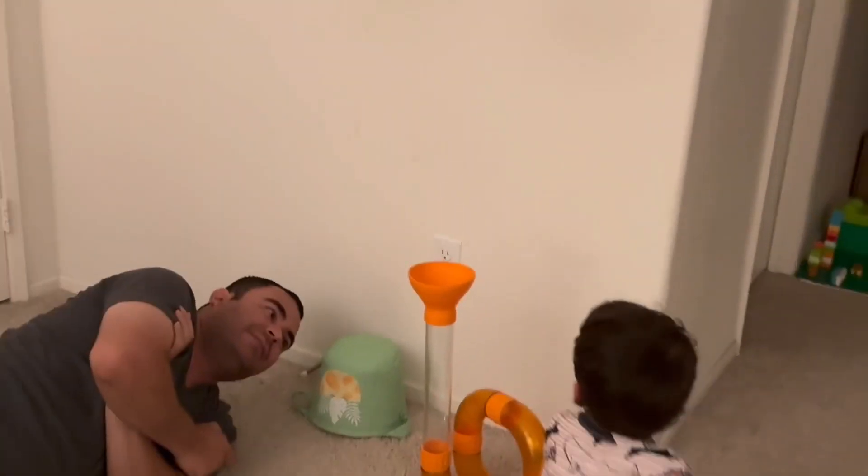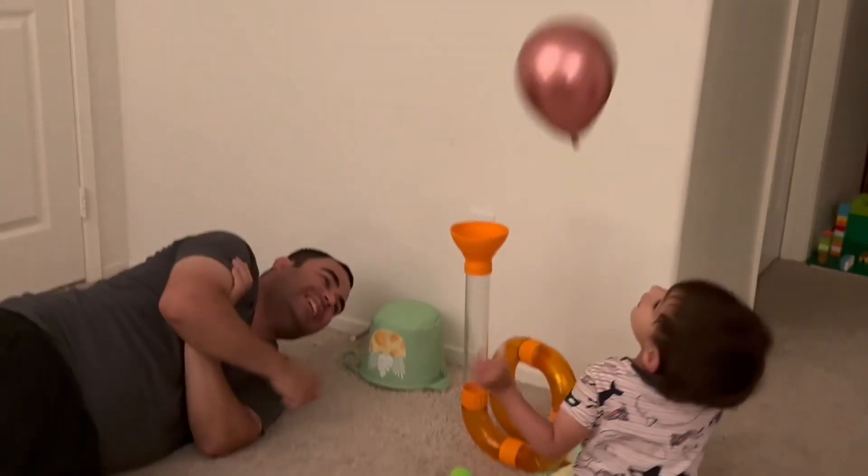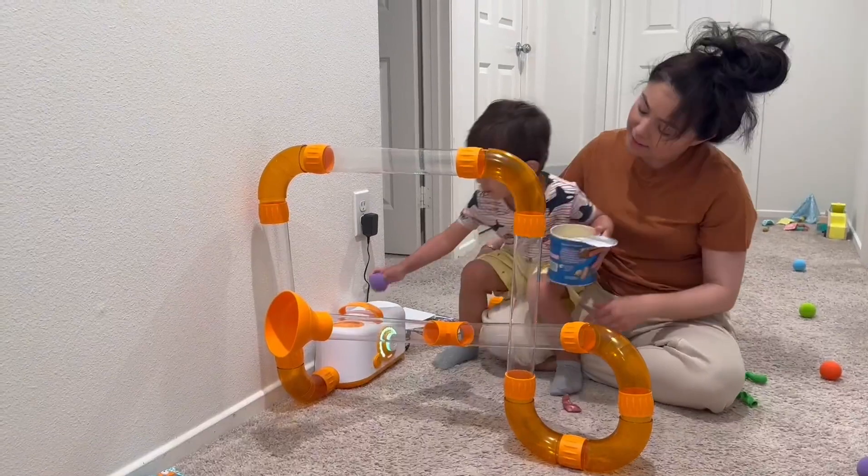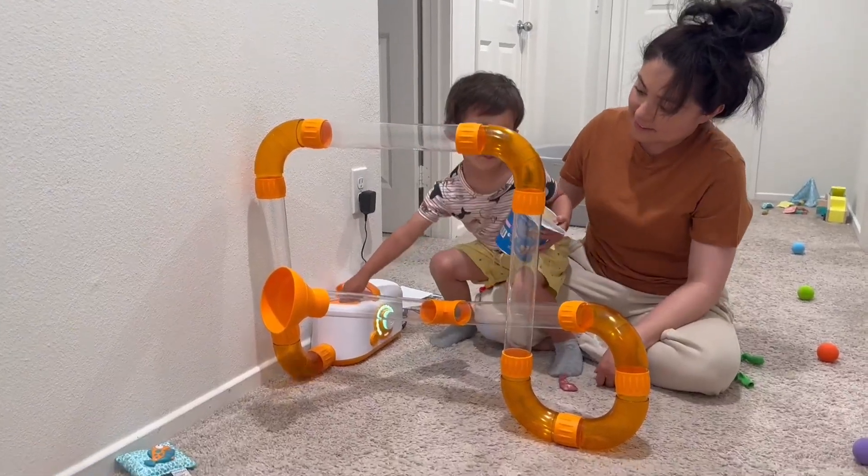What I really like is that you could take this anywhere. Basically these all come off so you could make any shape you like, and then of course you could get the extender kit. I'm going to insert a few clips of taking these apart and doing different shapes with them.